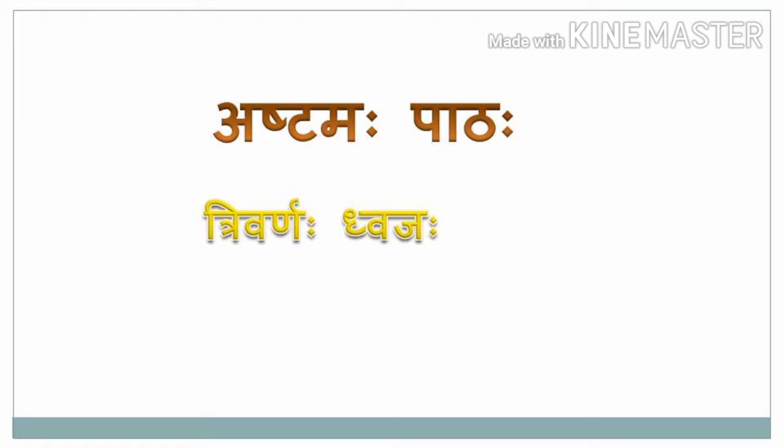Trivarnaha means tri-colour; Dvajaha means flag. The Indian flag consists of three colours. It carries a great message to each and every Indian — how to be hardworking, how to be brave, how to maintain the greenery of the country, and all those things. So let us study the value and glory of our flag in detail.